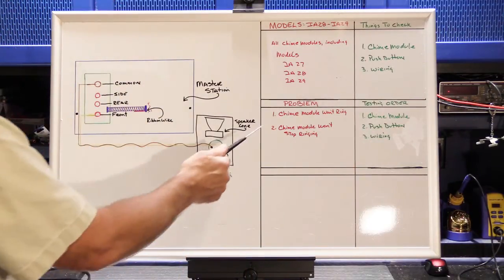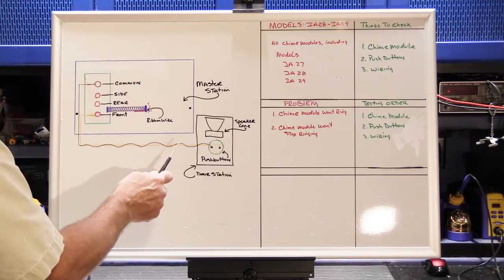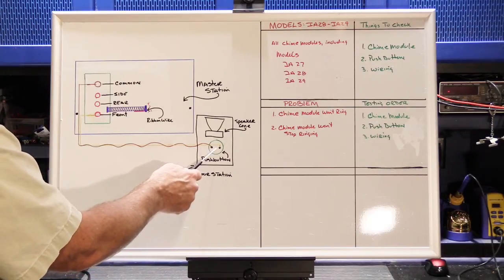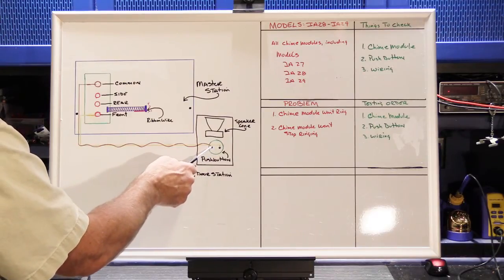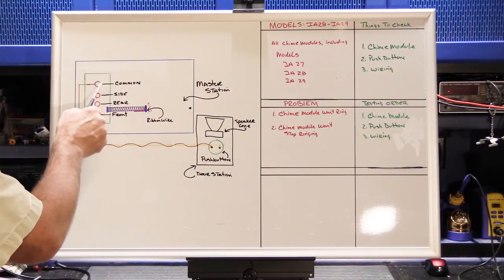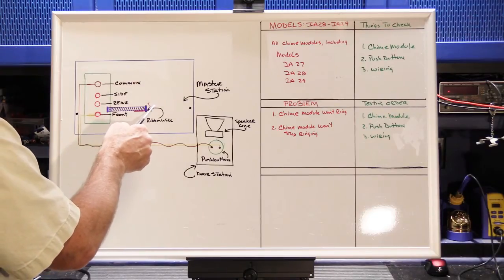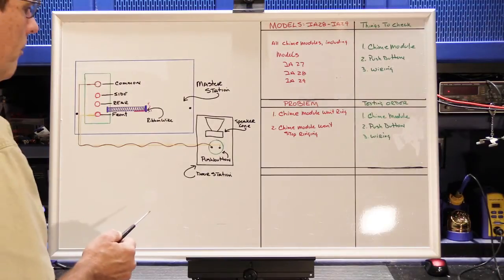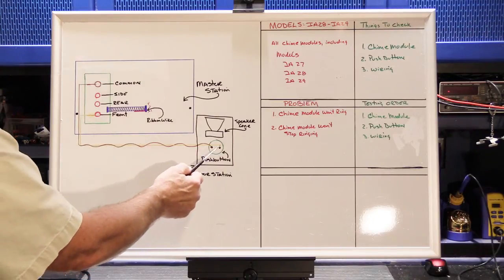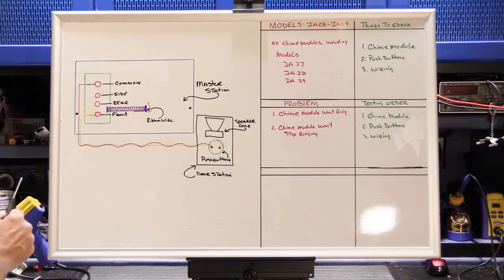Let's look at problem number one — your chime module won't ring. In a properly working system, a visitor comes to your front door, pushes the doorbell button, and it makes a closure across the ends of the yellow and brown wires. That closure triggers the chime module, it rings through its chime cycle, sending tones to the master station, which sends them out to all the speakers in your home. If the button is pushed and nothing rings, there are three potential failure points: the button, the wiring, or the chime module itself.